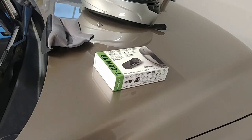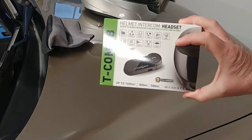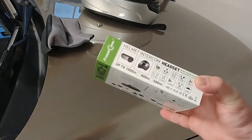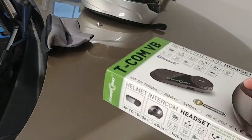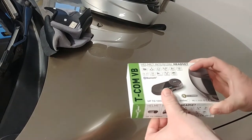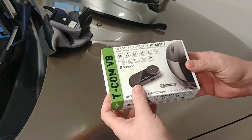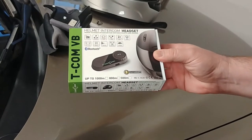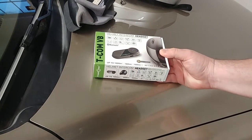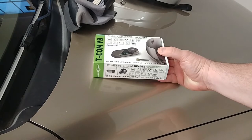Alright guys, what's up. I was going to do a quick unboxing of the new Freedcon VB. I've never unboxed anything before — this isn't an unboxing channel — but I figured we'd do it really quick and painlessly. I may have to move the camera around a few times. I'm using the hood of my car because my garage still isn't completely put together and I don't have a workbench.